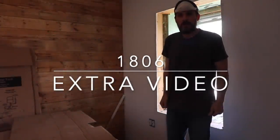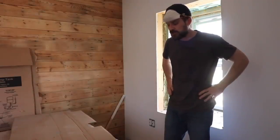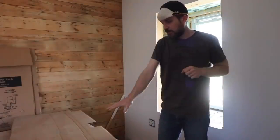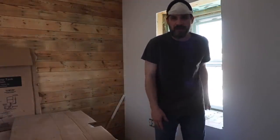Today I've got the kids here and Sarah, but I'm going to try to get a little bit done before we have our little picnic outside. I'm going to try to make a cardboard cutout for this windowsill behind me.